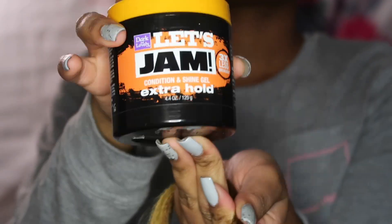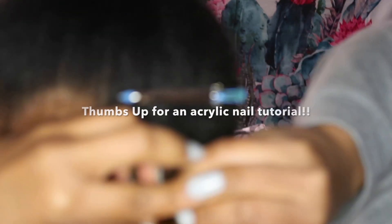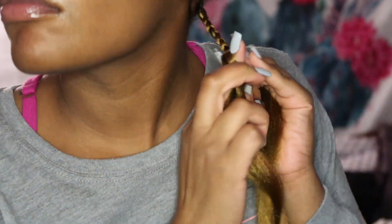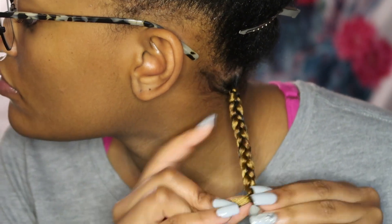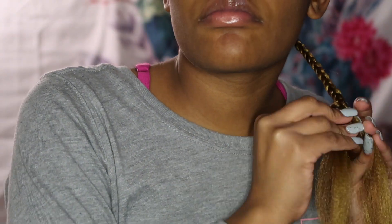I'm gonna use my go-to, my trusty Shining Jam. I'm starting to do acrylics on my nails, and this was very hard for me to braid because I hadn't done my hair with acrylics before. But as you can see I was trying to make it work. Make sure that you're detangling the hair as you go down so that it doesn't get all tangled up — it's not hard to braid.